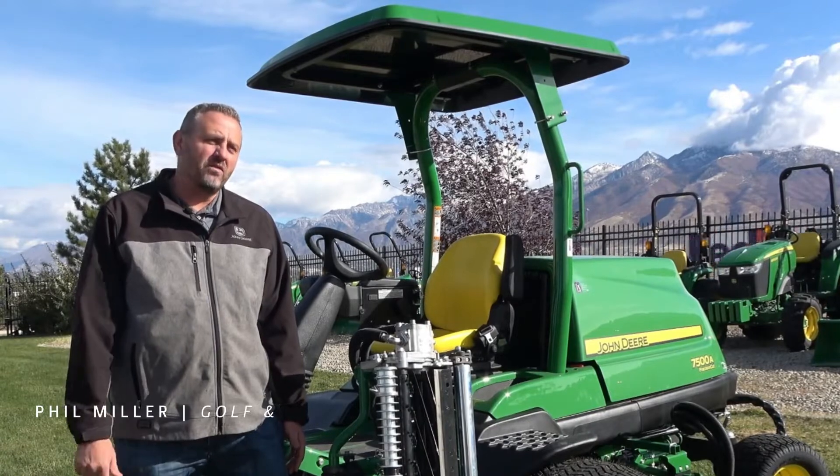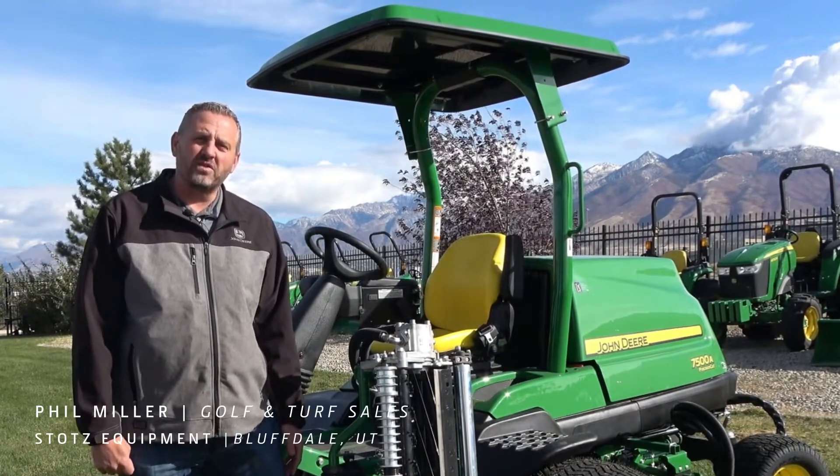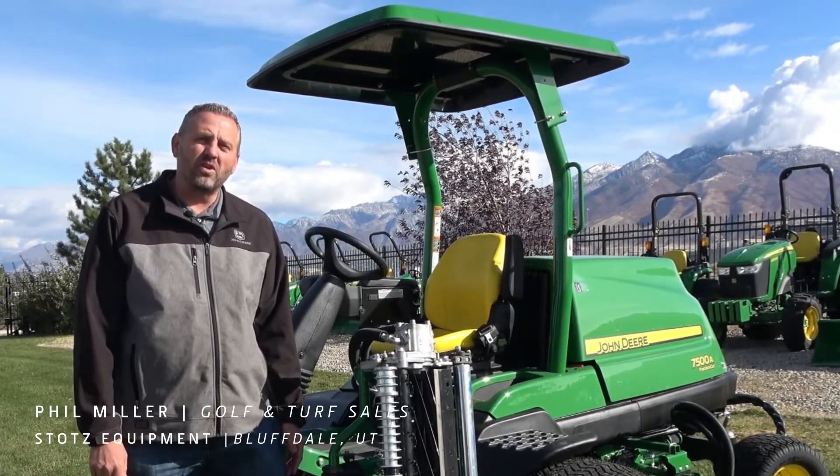Hi, my name is Phil Miller. I'm the golf and turf salesman out of Salt Lake City, Utah for Stiltz Equipment, and I've been with the company for a little over seven years now.